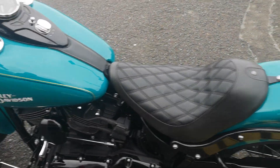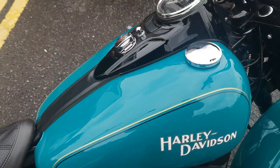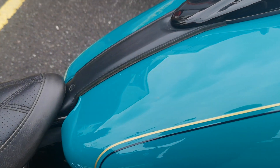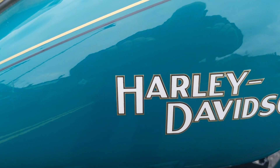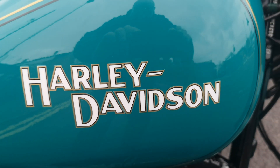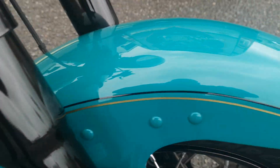And then lastly, this beautiful paint job — it's the customer's own spec. It's a shade of teal that he wanted and it's got a really lovely black and gold pinstripe, which is also replicated around the decal that you can see there. Lovely paint job actually — really pleased with it.